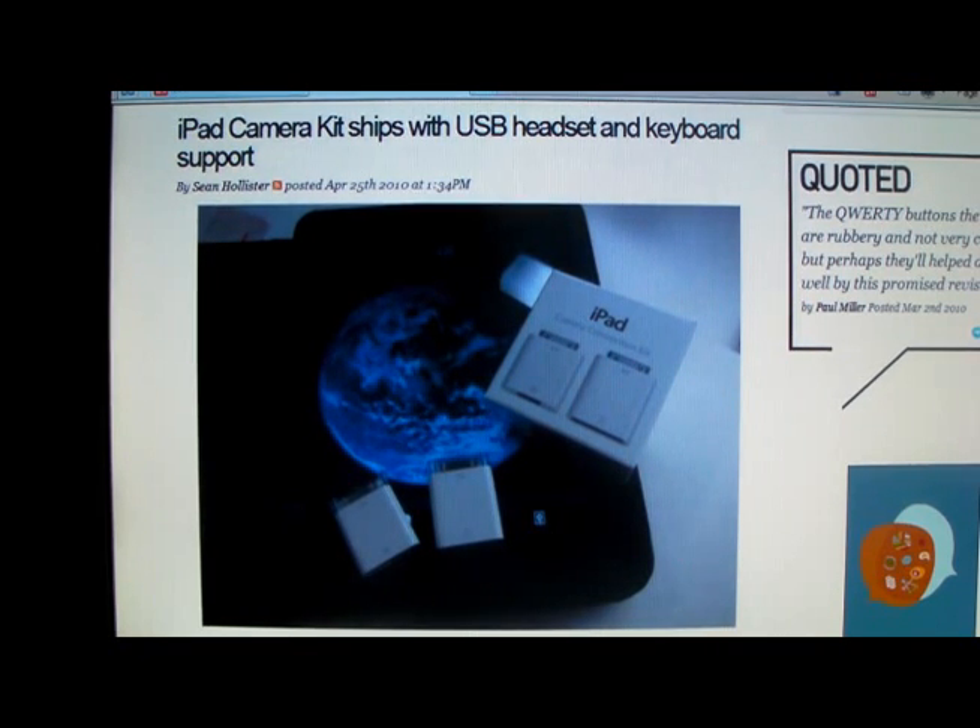The pair of white dongles may actually have been worth the wait. While one is a simple SD card adapter that adds one-touch image and video importing, including raw files complete with EXIF data, to the iPad.